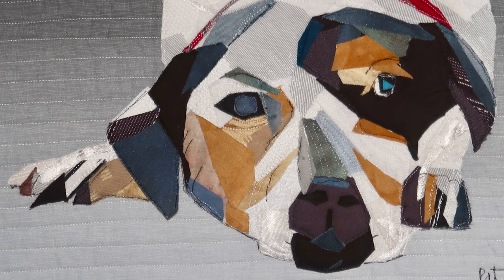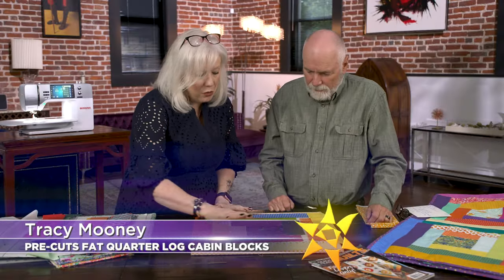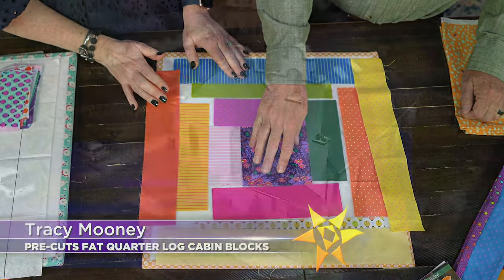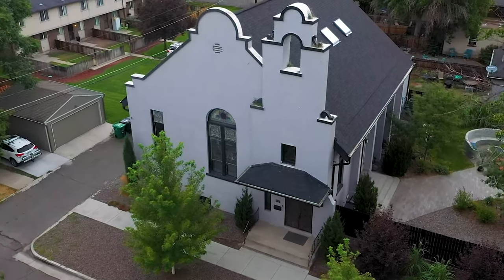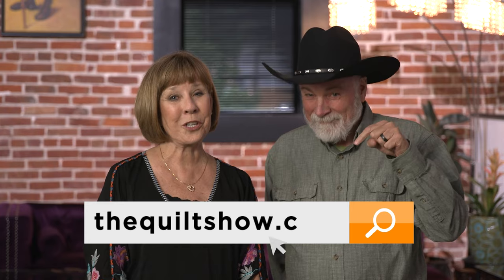Local Denver quilt maker Tracy Mooney has some fresh ideas for log cabin blocks. We're on location at a hundred-year-old converted mission style church here in the heart of Denver, connecting with our creative quilting spirit. Join us at thequiltshow.com.